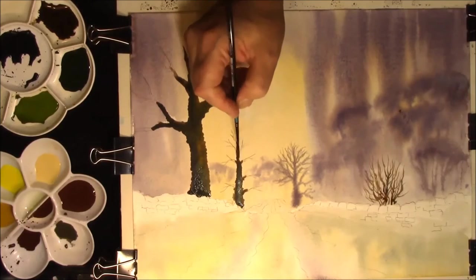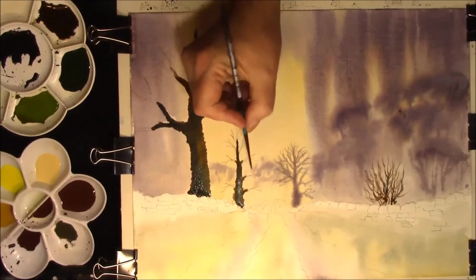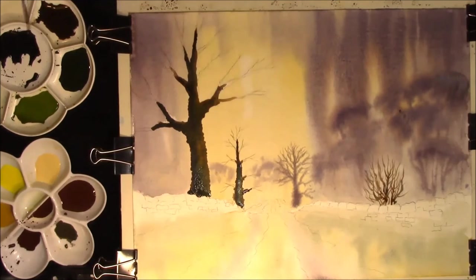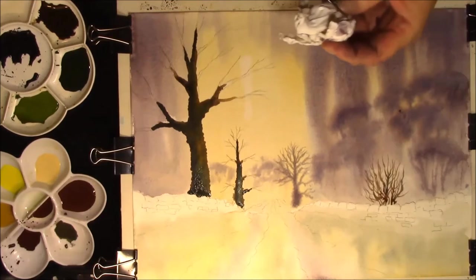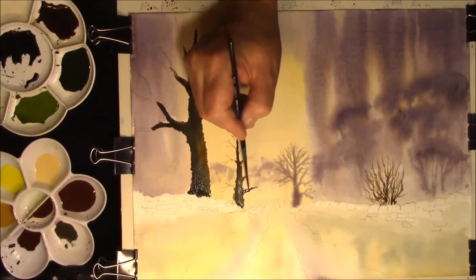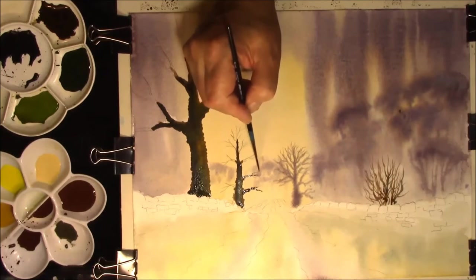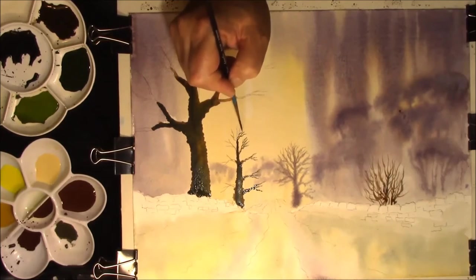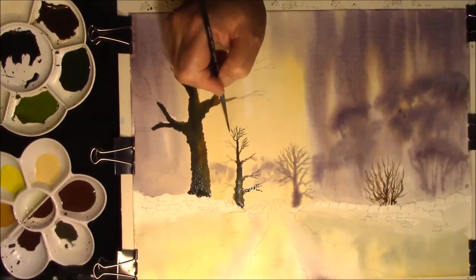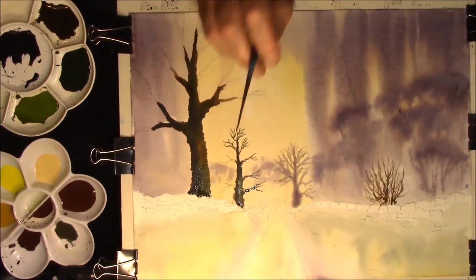Okay. I've just turned the board around to make this slightly easier. This is a number two rigger and we're just going to put some branches in. This is a mixture of Burnt Umber and French Ultramarine. I'm just going to pull some branches in — tweaks. And this is a bit repetitive so I'll turn the camera off and I'll see you in a couple of minutes and you can see what it turned out like.